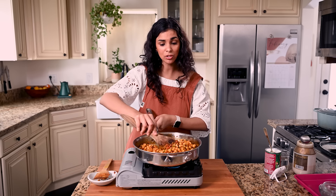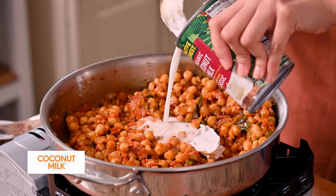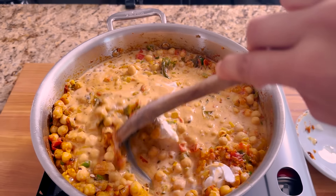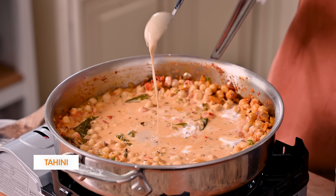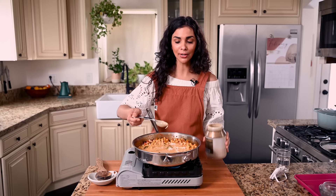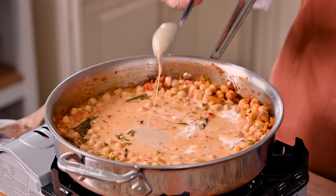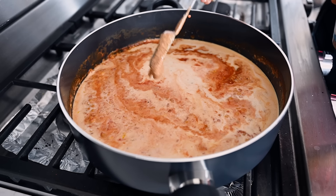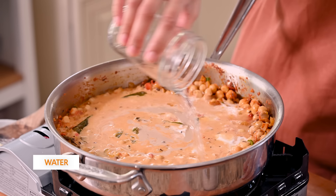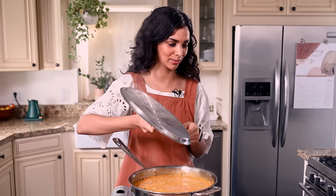Once the tomatoes are nicely softened, that's when you add the rest of the ingredients. Chickpeas — just toss to coat. I'm using canned chickpeas today to keep things relatively quick, but if you make your own beans from scratch, this will be even more delicious. Now we're going to add our coconut milk — this is what makes the curry creamy and velvety. We're also going to add a very untraditional ingredient: tahini. It's going to add an additional layer of richness and a subtle nuttiness, similar to how I use almond butter in my red lentil curry. You won't taste the tahini, but it adds noticeable richness.